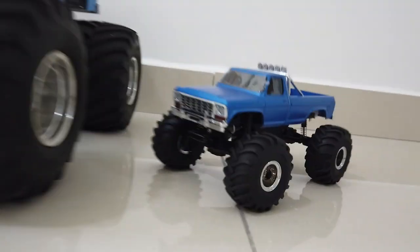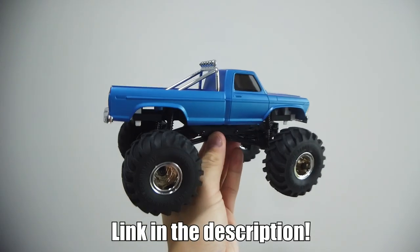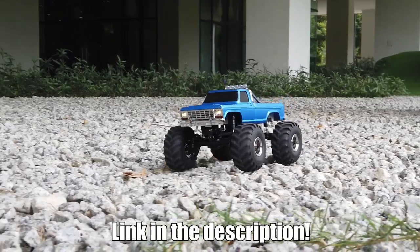These are my RC monster trucks collected over the years. This is the 1/24 scale ready-to-run monster truck from FMS Hobby. If you want to get one of these, check out the link in the description to get one from the official store.